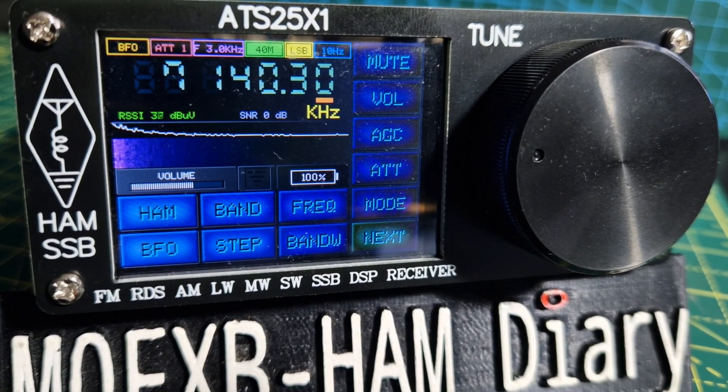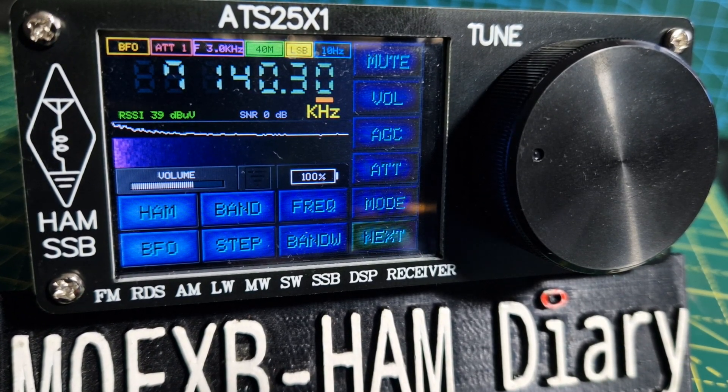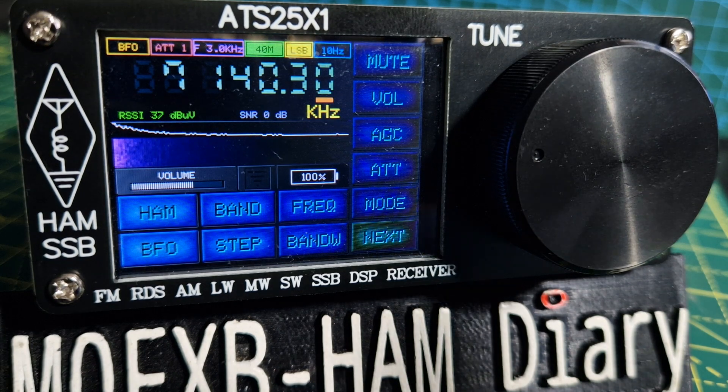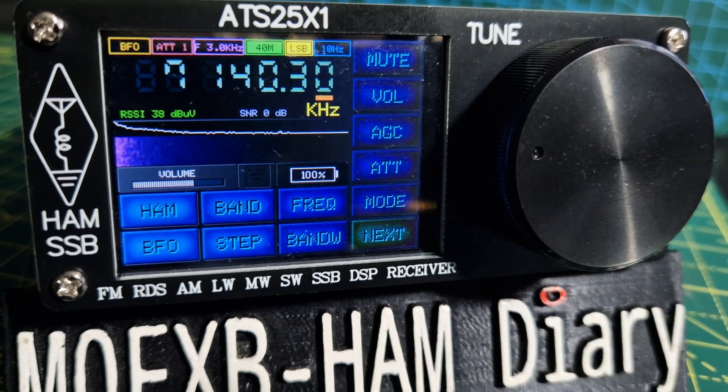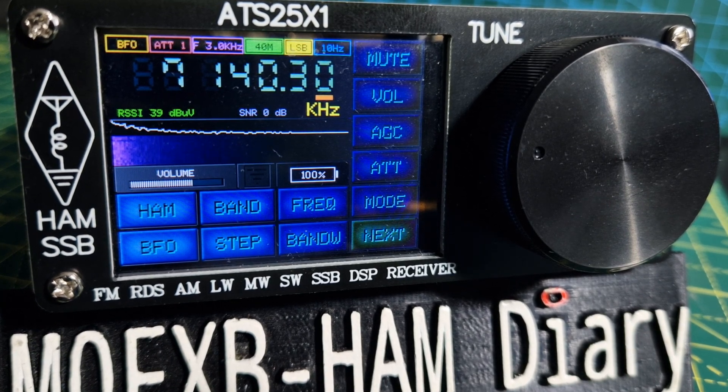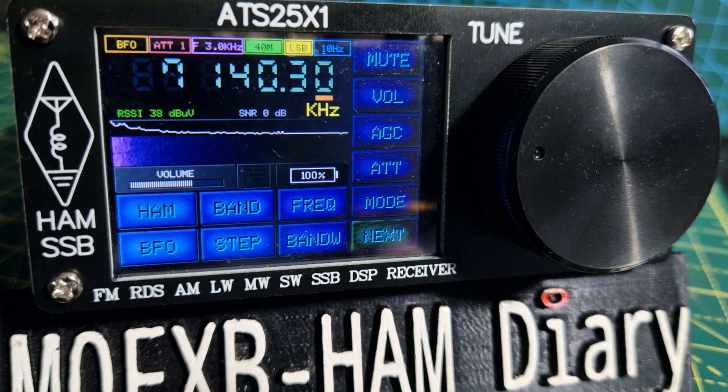Welcome to my channel. We're looking at the ATS 25x1 — the new model is the ATS 25 Max, which is pretty much the same as far as I can see. I have got the latest firmware here, which is version 4.15. I'll put a link in the description. You do pay for this firmware but it's well worth it, and it's very easy to download — I have made a video on that.